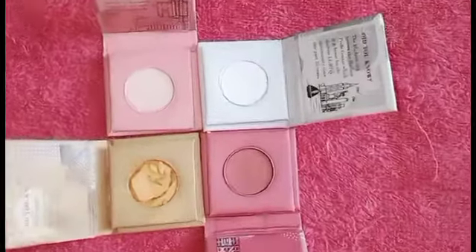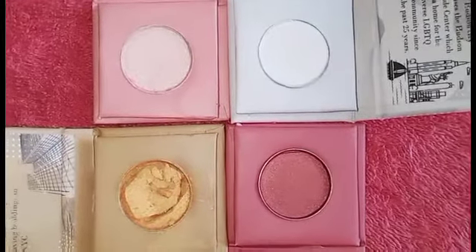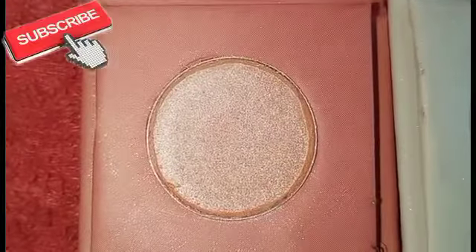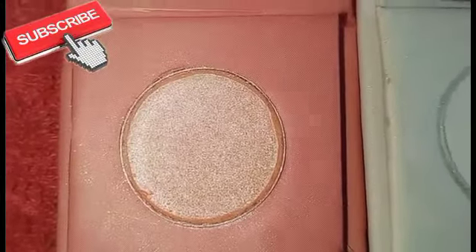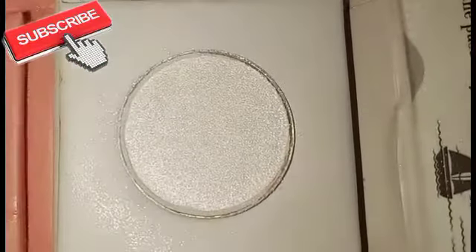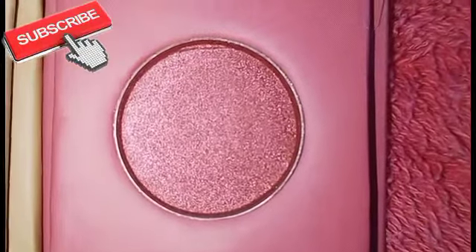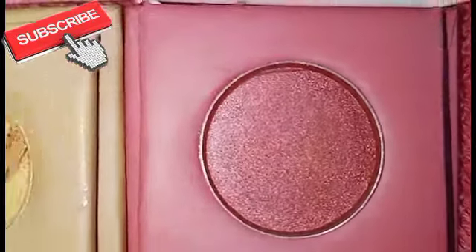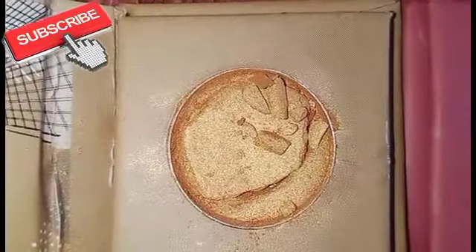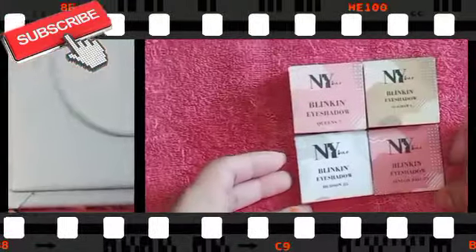Hi guys, welcome back to my channel. How are you? I hope you are very good. I am also very good. Today's video is about NYB's eyeshadow — I am going to review it. This is a very good eyeshadow, and I am going to tell you whether to purchase it or not. So let's get started.